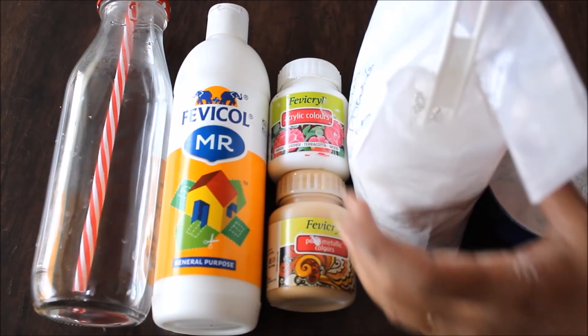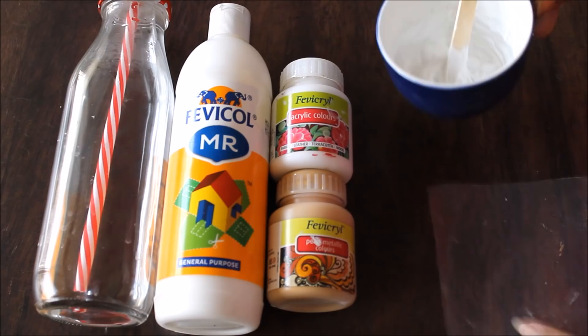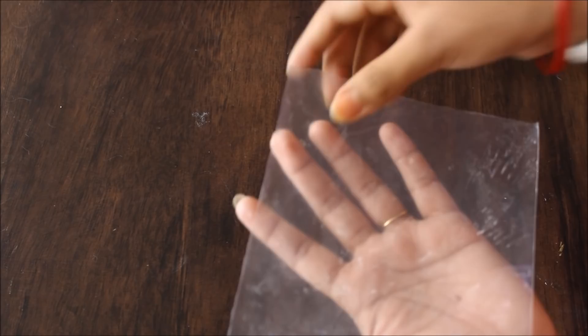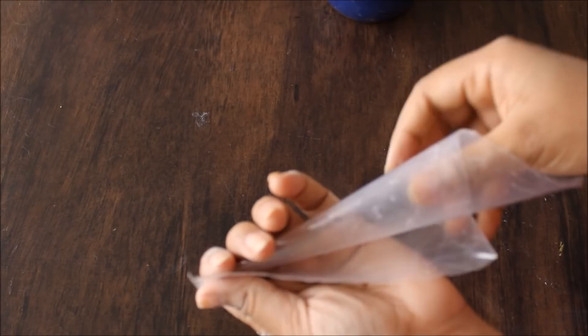Now I'm going to make a cone and pour the paste into it. For making the cone, you'll need a plastic sheet. Hold it in your hands, press it on one side, and then rotate it to create a cone shape. Hold one corner and rotate it, then rotate the other corner. Use tape to secure it — transparent tape would be better.